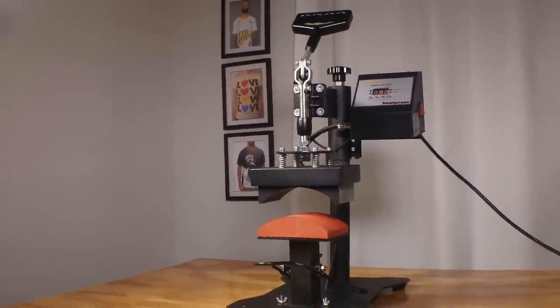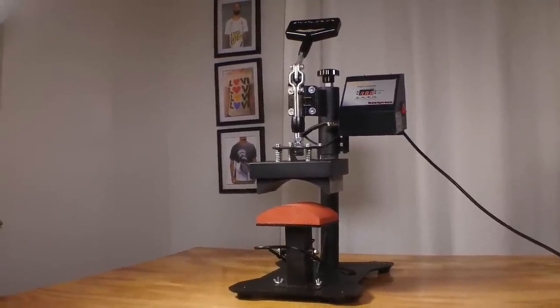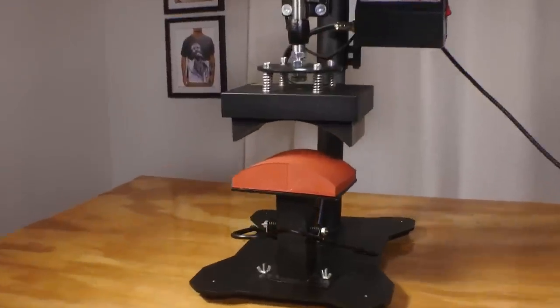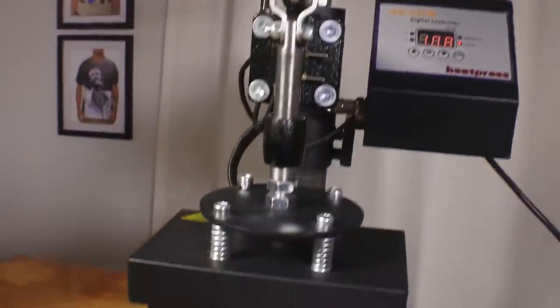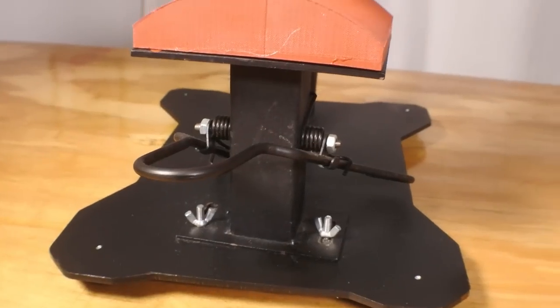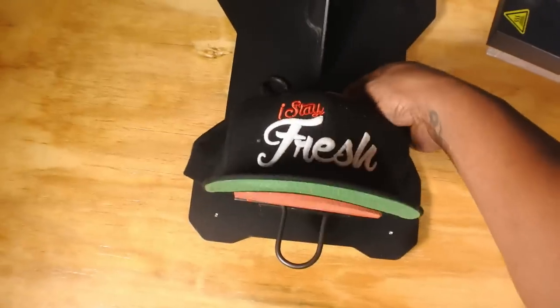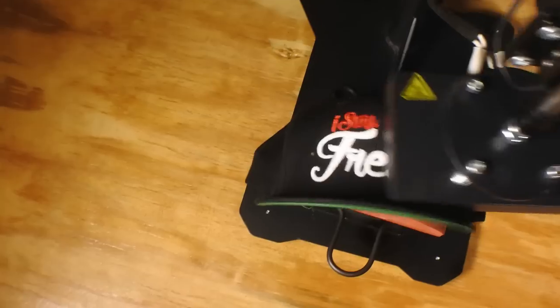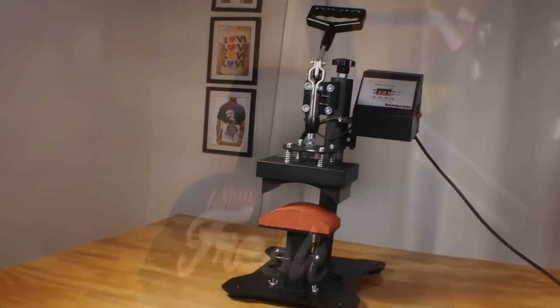This is your hat heat press — a nice, not-too-big machine. The reason to get this instead of a dedicated back neck label machine is that those are big and expensive, while this one is relatively inexpensive and lets you knock out two birds with one stone: you can do your hats, put on embroidery patches, and also do your back neck labeling. I'll put a link in the description box to show you exactly where to get it.